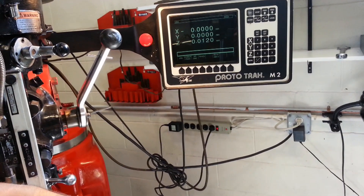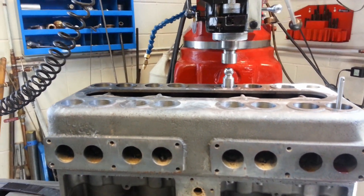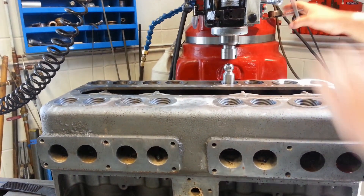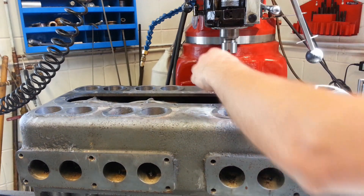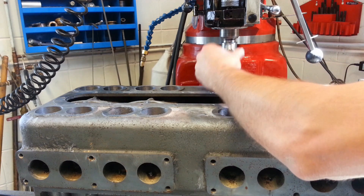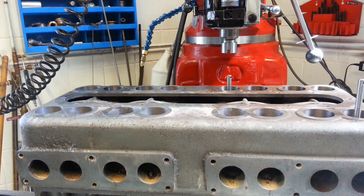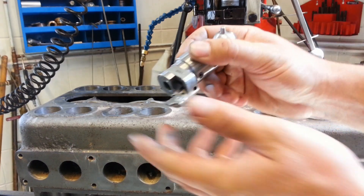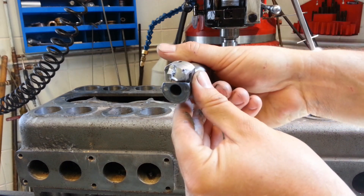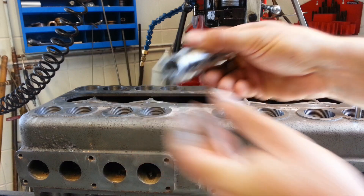You can see how many thousandths down I'm going — we'll stop here at fifteen thousandths and inspect. There's my cutter. You can see the three angles are already cut into the carbide here, and it looks like I've just been cutting on the end here.